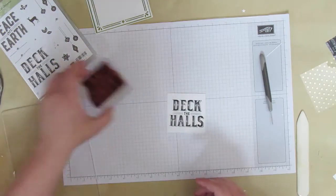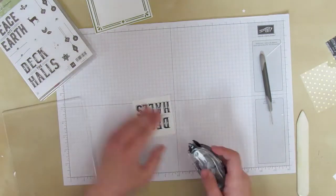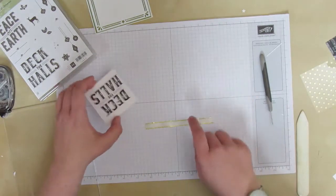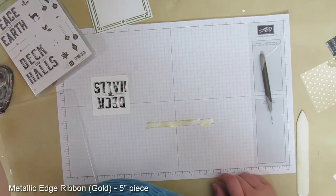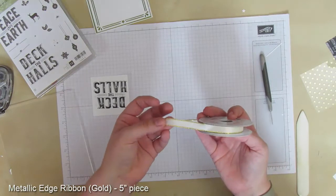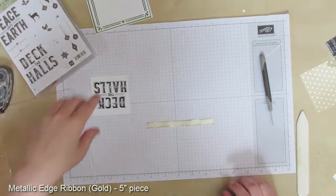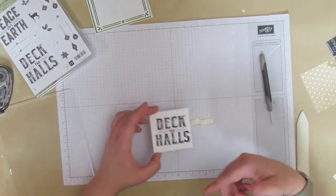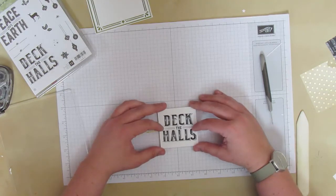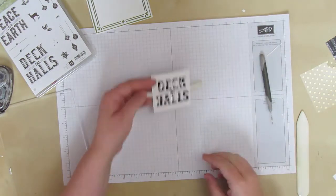Now that we have our sentiment, we're going to flip it over and put on some ribbon. I do two lines of adhesive and we're using this really pretty metallic edge ribbon. This one is vanilla satin with gold - they also come in white with a silver trim. It's very soft so it's going to be great for tying bows. When I was at Thailand for the incentive trip they gave us pillow gifts wrapped with this ribbon and it made me fall in love with it. I'm just lining it up so it's hanging kind of across the middle, and I'm not going to worry about trimming it yet.